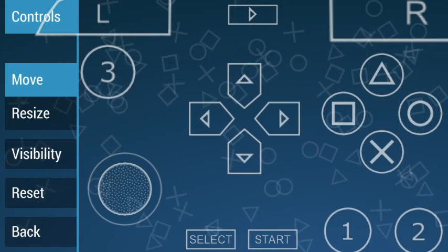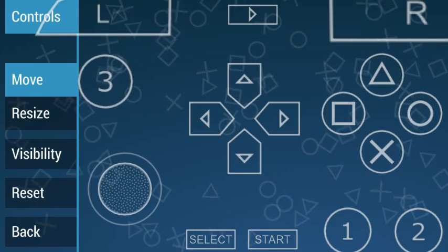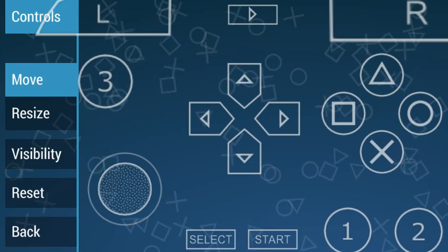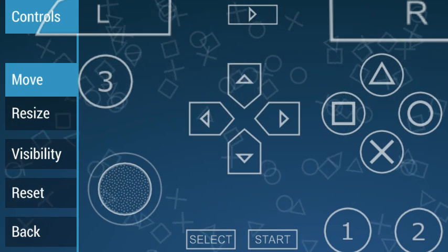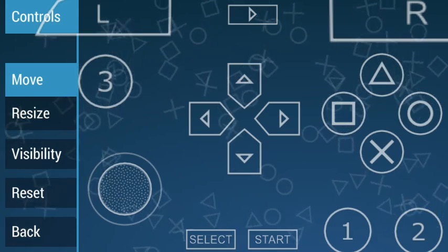After that, you can set up everywhere like this. You can follow my setup layout — it's really easy to hunt with this layout.